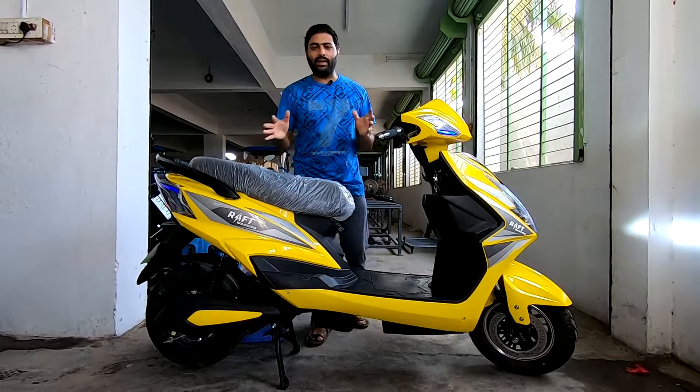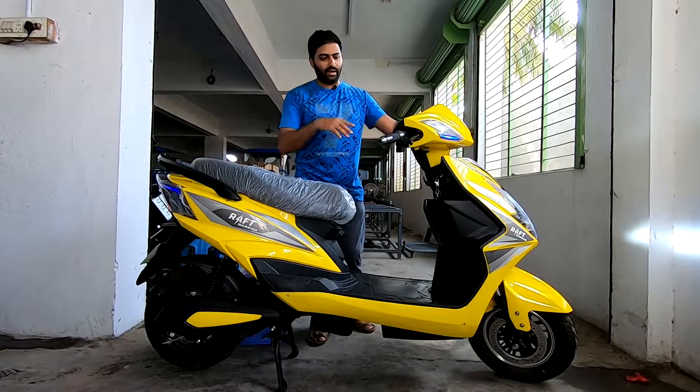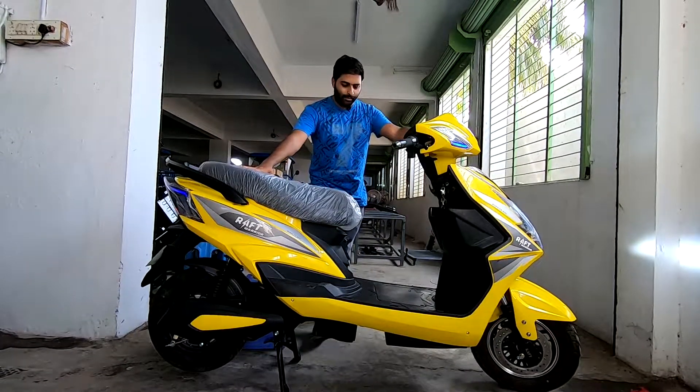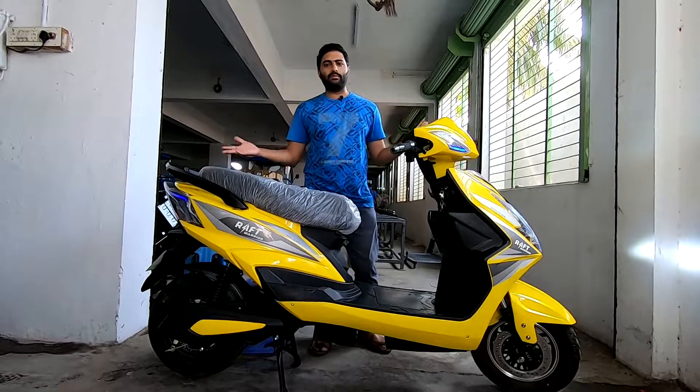This is the final product. After the fourth phase, we have another phase called the fifth phase, wherein every single thing is checked and then the vehicle is test driven and then ready for dispatch. So that's how an electric scooter is completely built from scratch.